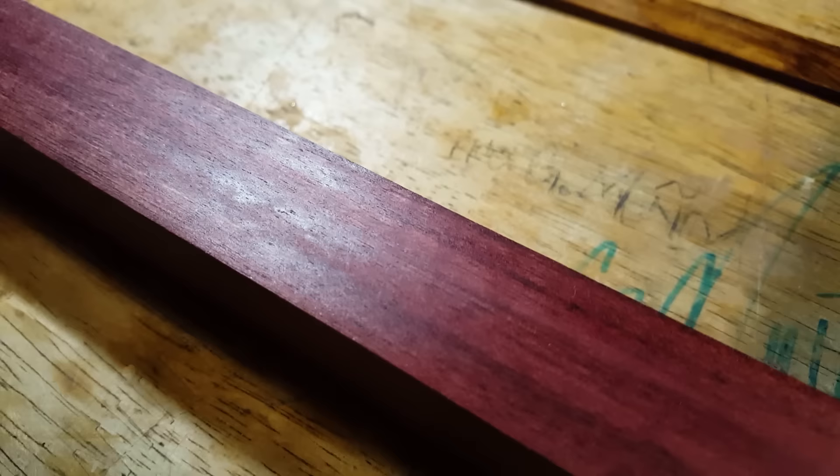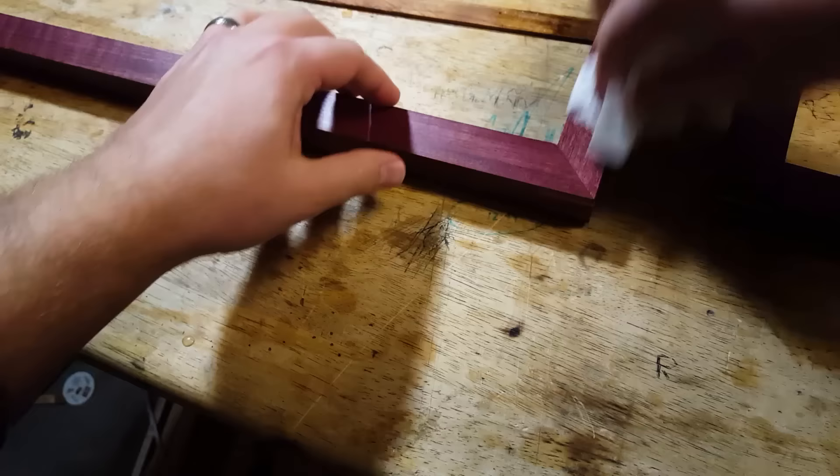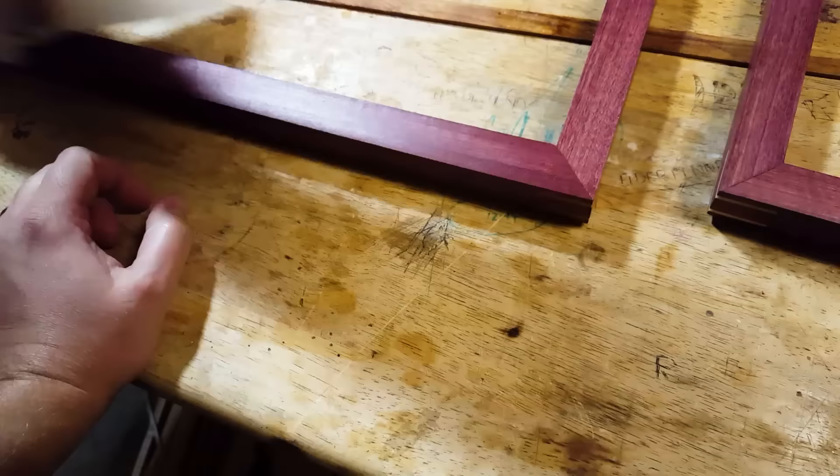So it is the next day. You can see some places — this is the only spot I really found where it looks wet, like it pushed the oil out. What will happen is it'll sweat some of the oil out. So what you're going to do is just wipe it off with a paper towel. Now you just got to let it cure.